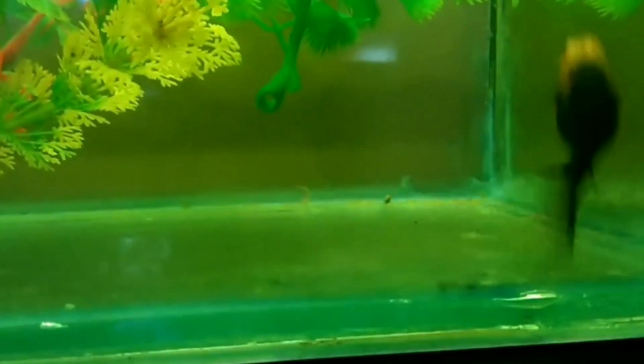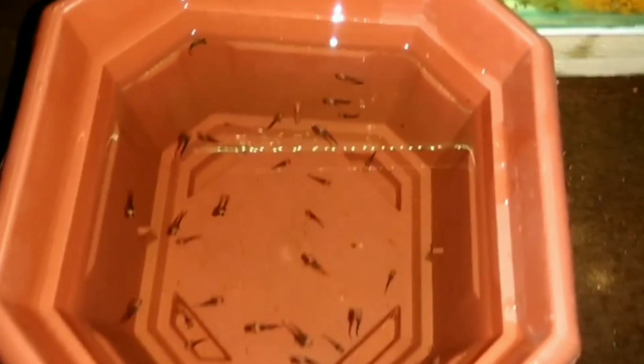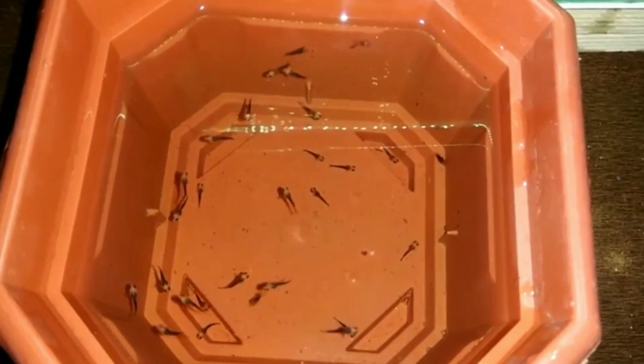Fifth, molly fish don't raise their fry. Molly fish will eat their own fry, and mollies are no exception. To prevent them from doing this, you will need to set up a breeding trap in their aquarium or set up a separate breeding tank, then remove the female once she drops fry.